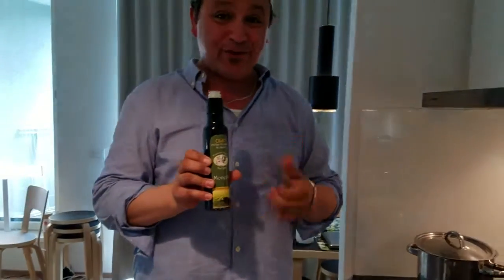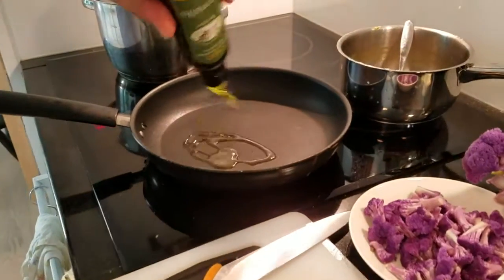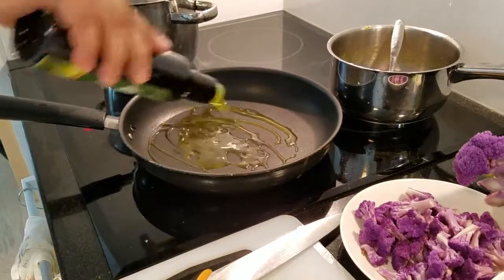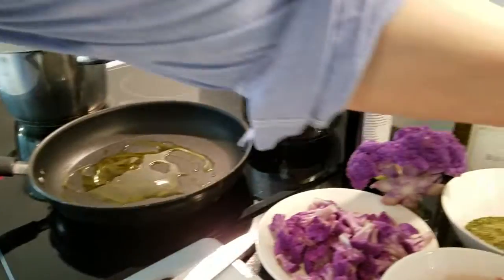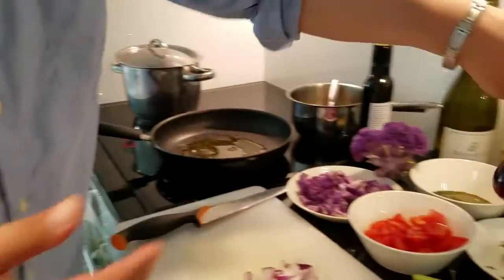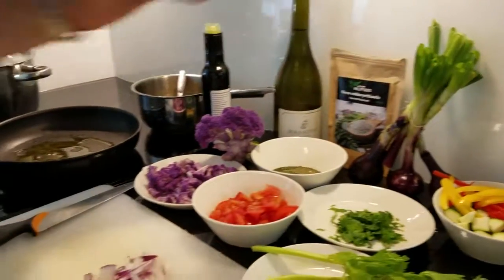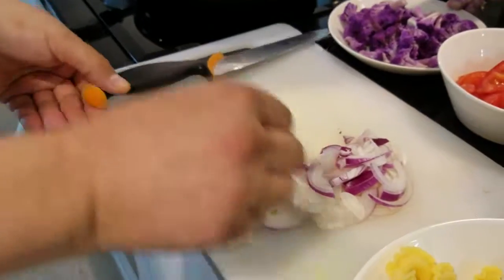We have some extra virgin olive oil — that's a great place to start. A little extra virgin olive oil in the pan over medium-high heat. We came across some really nice red onions at the harbor as well, so we're going to incorporate them into this dish. I have some really nice garlic too, so this is going to go into the pan to start our sauce.